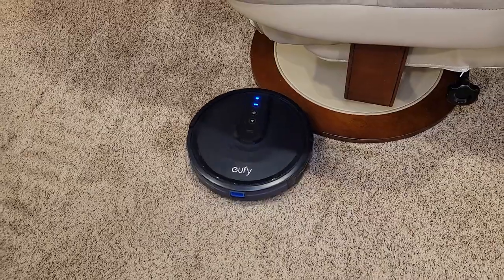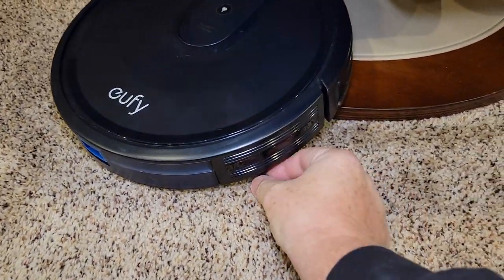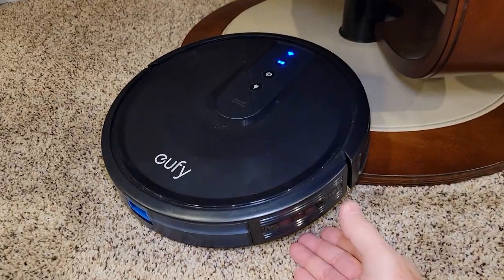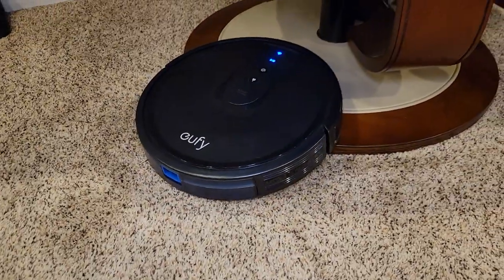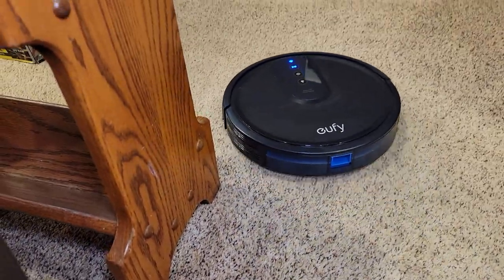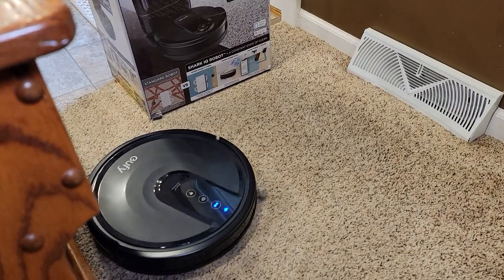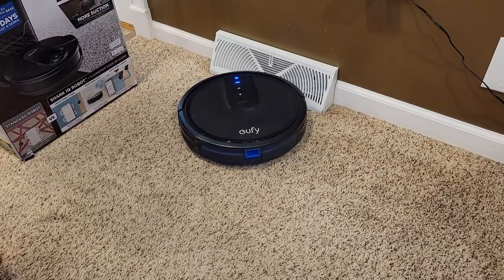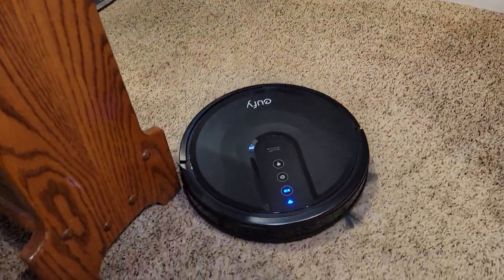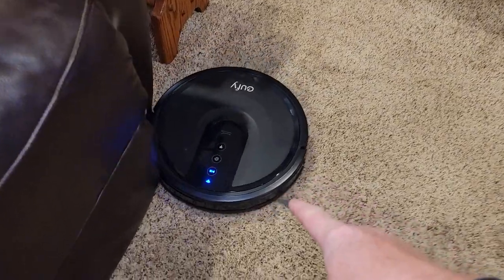It really struggled with this chair. It got hung up — it already lost one of the whisks. I would have thought this chair would work okay, but it's just low enough to where it ramps up on it. Sometimes it can get off, sometimes it can't. It does pretty good with furniture in general though. I had to put something up because I don't want it to leave this room — if you don't contain it into a room, these things will wander off and can be hard to track down. There's no boundary you can put up other than a physical boundary. Some models have a magnetic strip you can put down, but this one uses a physical boundary only — it only uses that front bumper. That's why it's so basic.